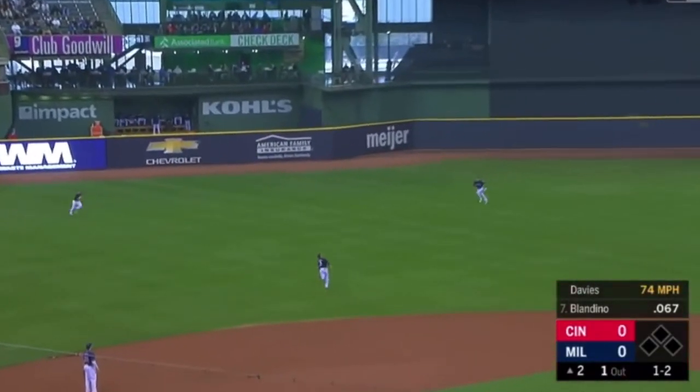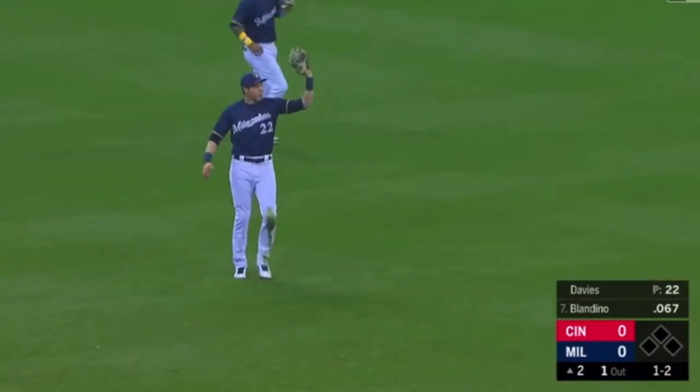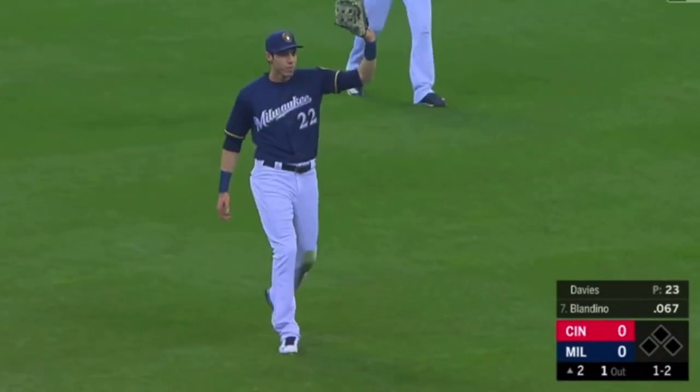Blandino will lift a fly ball, shallow left center field — long run and making the catch is Yelich.